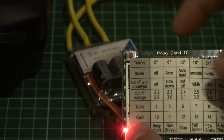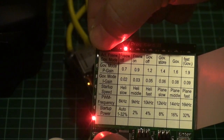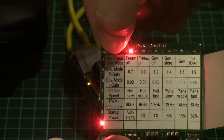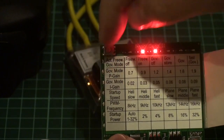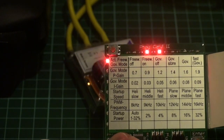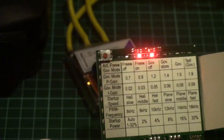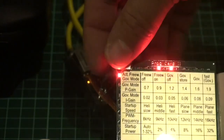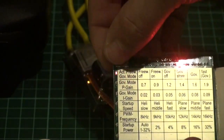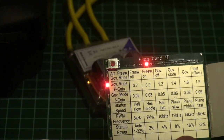Then I want to jump over to the second page, which I do by holding these two buttons for 2 seconds and releasing. That lamp there starts to blink, meaning I'm on the second page. Now we have freewheel on and governor off. I want governor store, so I'm going to scroll over to governor store and press enter. Then I'll go to freewheel on and press enter.